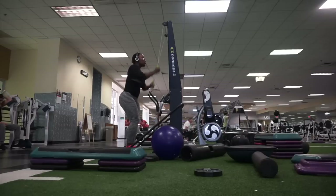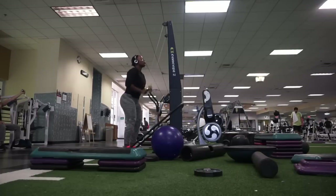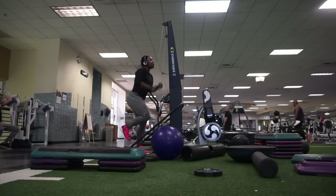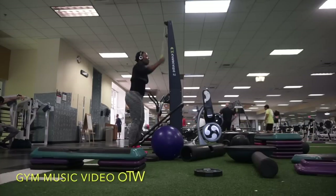We all know how we feel when we're in the club and we got one or two drinks in our system and our song comes on — we can't not move. It's the same thing in the gym. When I have my pre-workout and I got my song on, I'm moving, I'm grooving, I'm burning calories, I'm gaining muscle. I think a playlist is very very important.